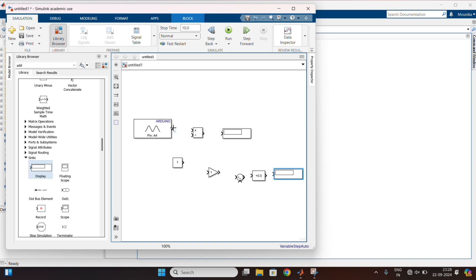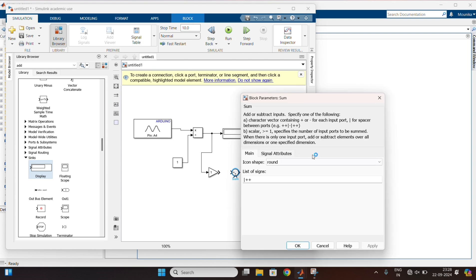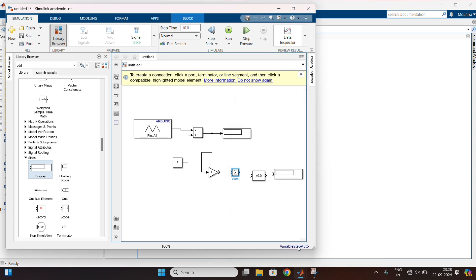Now connect the blocks as shown here. Double-click on the sum block and change the list of signs to plus addition. And apply the changes.